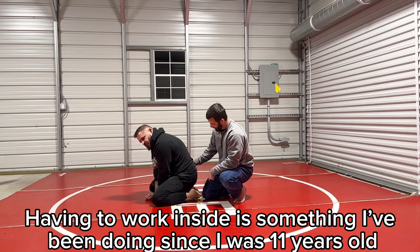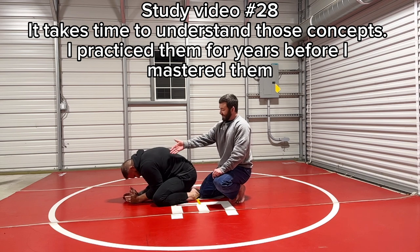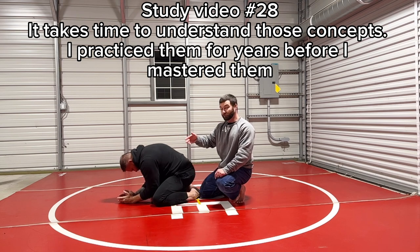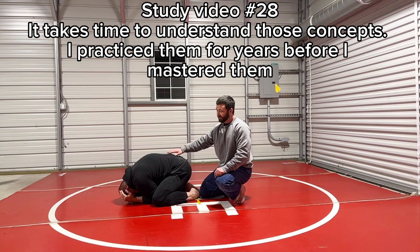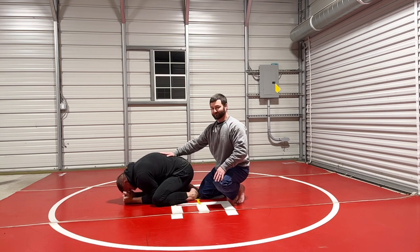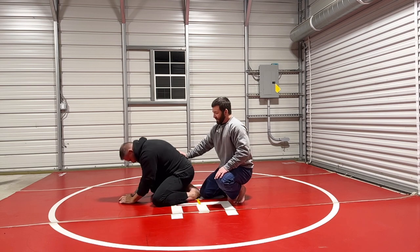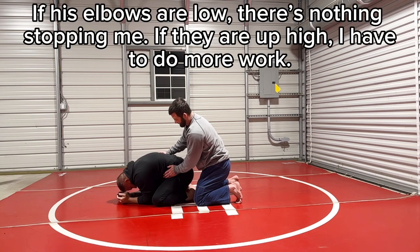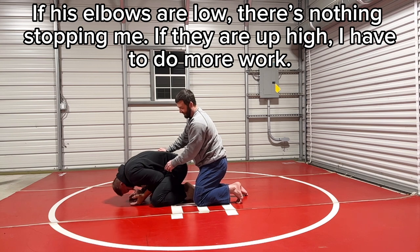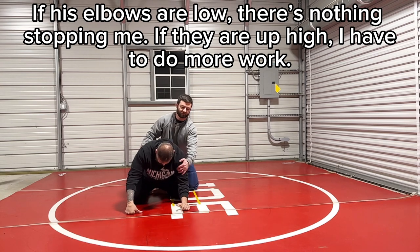He has a few options. If he sits way back and makes it hard for me to get my knee under his hips, I have to take away his arms. In jiu-jitsu he could stay in turtle forever, which is frustrating. People get frustrated and try a front headlock, but against a wrestler you might give up a reversal to side control. So what I do when they're like this — get your elbows in — I start digging. If his elbows are down I'm in; if they're up high it's even harder.